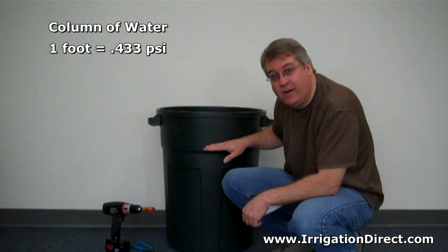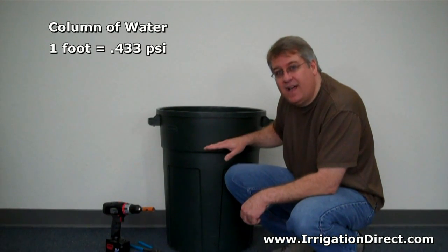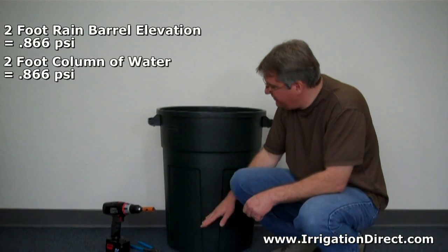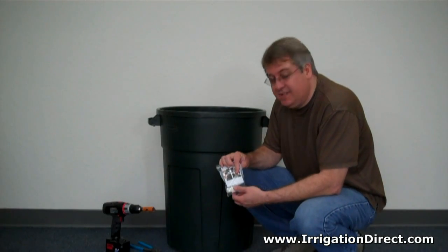The other factor is the vertical column of water in the rain barrel, which also increases by 0.433 PSI per foot. So as an example, if we had a two-foot elevation and a rain barrel with a 24-inch vertical column of water, we would have 1.7 PSI of pressure to work with. So let's get started.